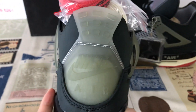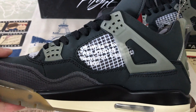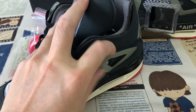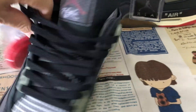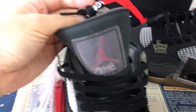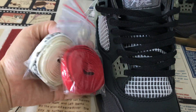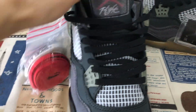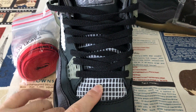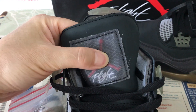The back tab is TPU — clear TPU. The inside strap is clear color TPU as well. The shoe comes with black suit lace, and also includes three extra dark laces and a red color suit lace.